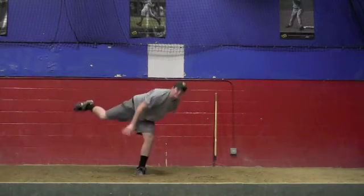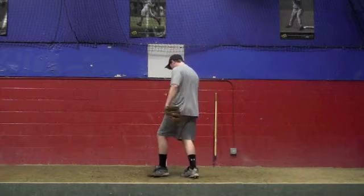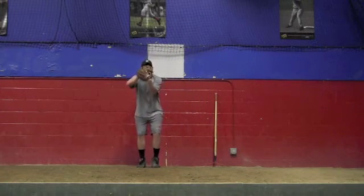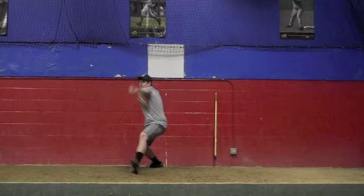We have session one here of pitching off the mound from a front view. We're going to slow it down and stop at our landing foot.